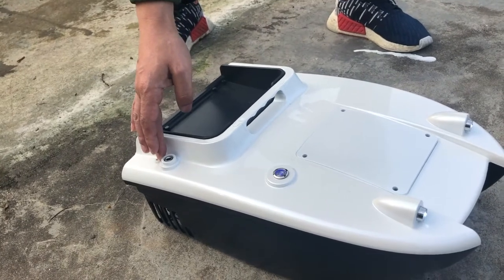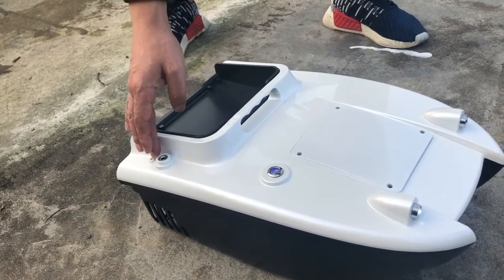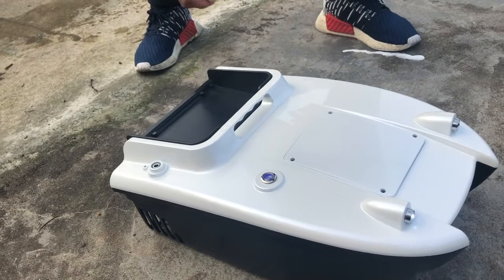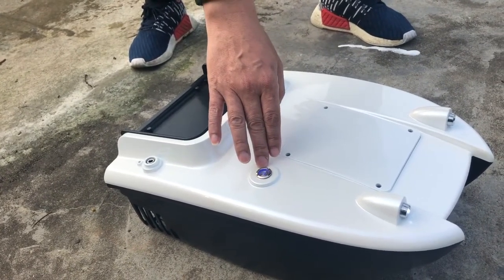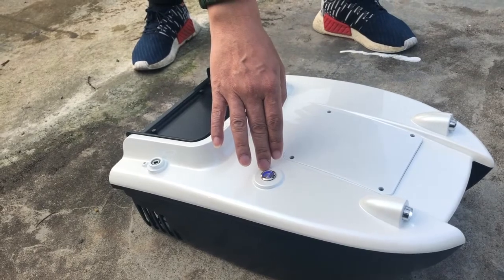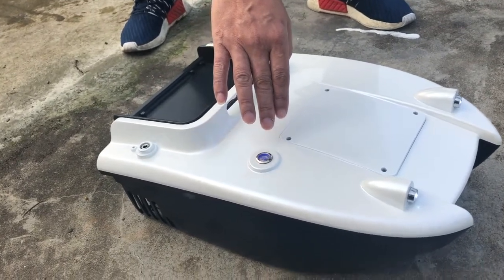The hull is equipped with a charging port, and the batteries can be charged directly without taking out the batteries. The waterproof switch is used for the power switch. After the power is turned on, there is an LED display.